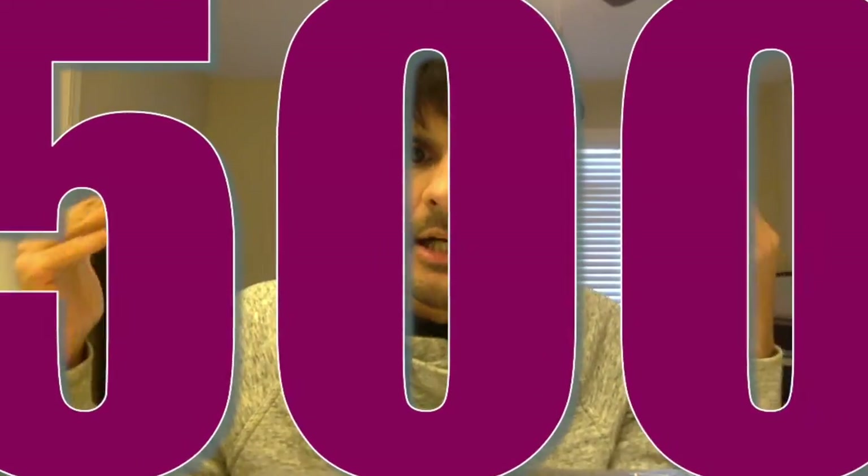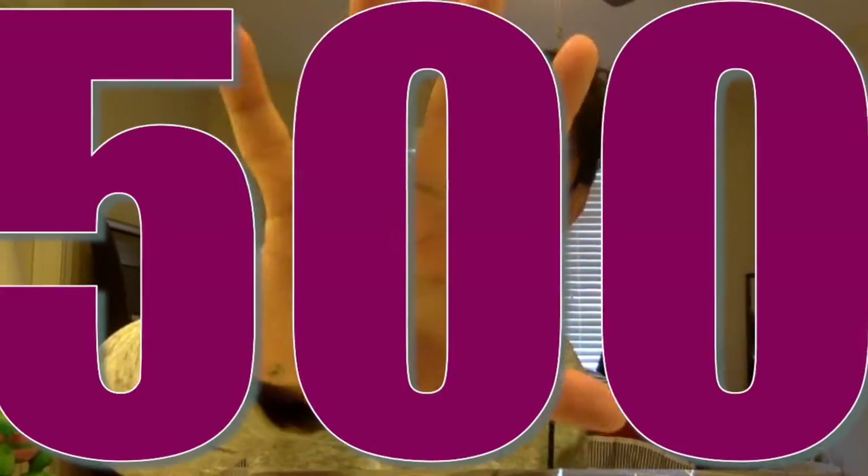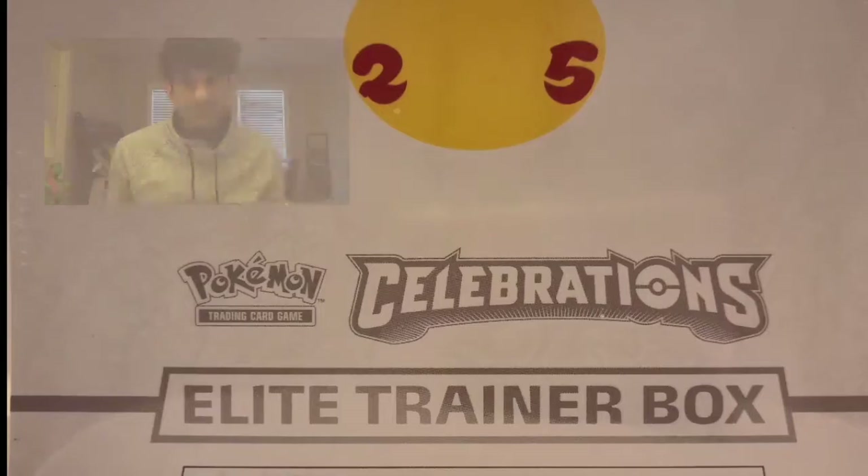I know we can do it. If we reach that goal, I'll give away one of my 25th Celebration Elite Trainer Boxes in the next giveaway — but that can only happen if this video reaches 500 likes. So be sure to share this video, comment on this video, like this video, and spread the news about Plated Leaf.